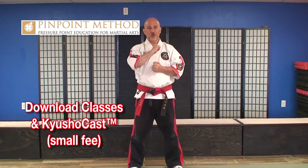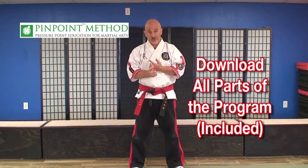Now we're going to talk about our Pinpoint Instructor Premium Plus Program. It's all of the previously mentioned pieces, plus you'll be able to download all of your classes after previewing them, Q Show Casts, et cetera, for one small monthly fee.